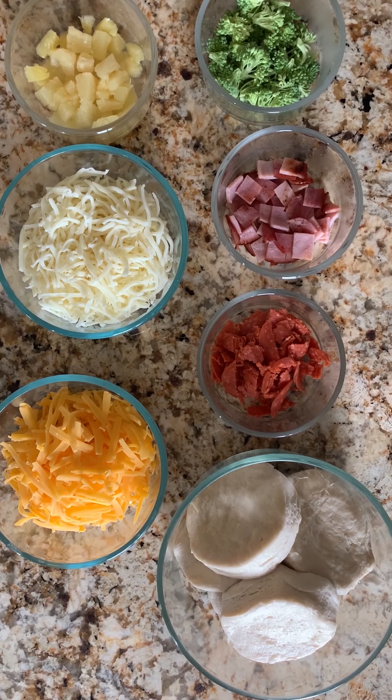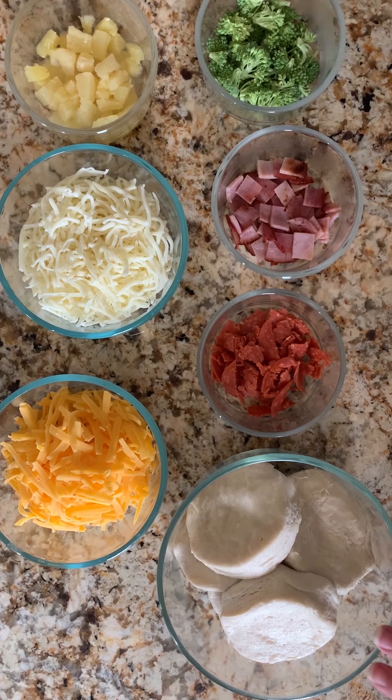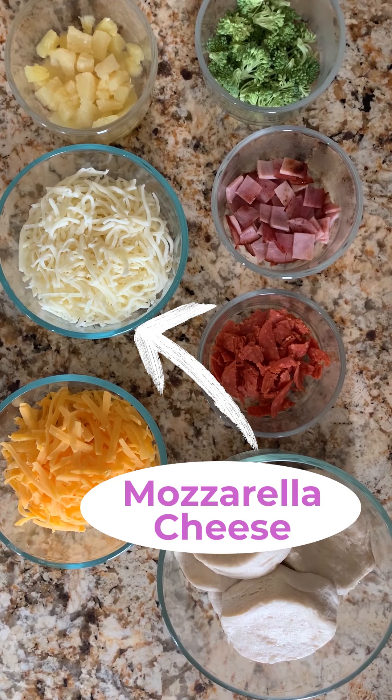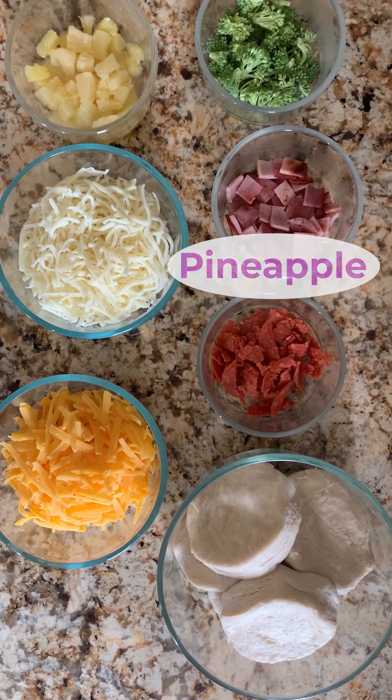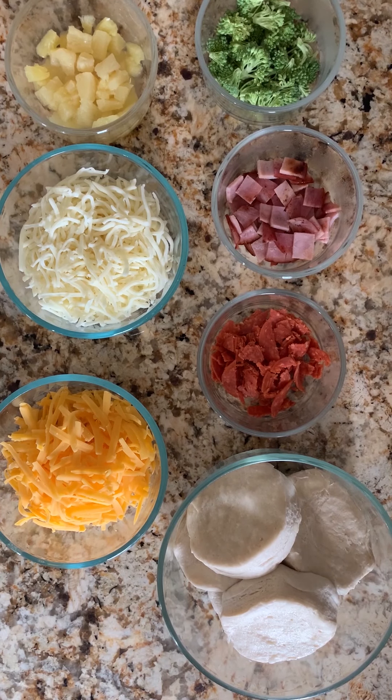However, things are a little strange right now and our store did not have the buttermilk biscuits in that size, so we're going to be using larger biscuits — you can see here — and we're going to be cooking them a little bit differently because of the size. We've also added a few additional ingredients to show you some variations: shredded mozzarella cheese, some diced Canadian bacon, broccoli, and pineapple. And then we'll be dipping these in some warmed marinara sauce when they're all finished.